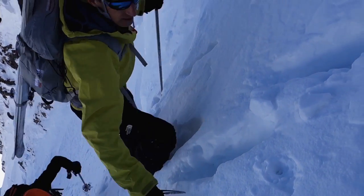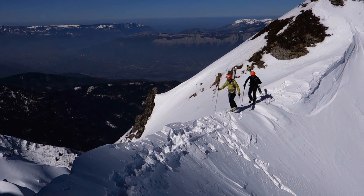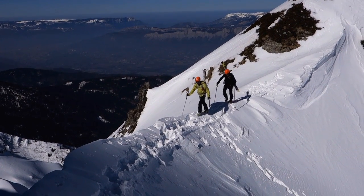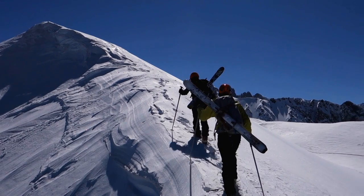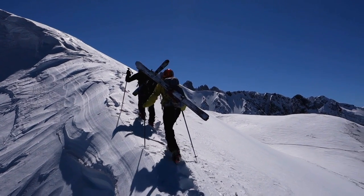When in use, recheck the cord tension from time to time. For more information, visit the Petzl website.